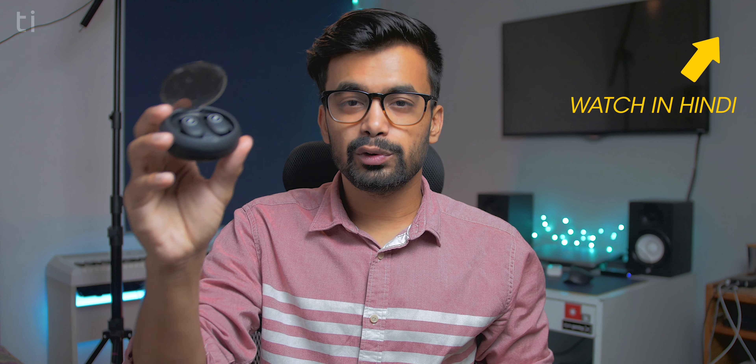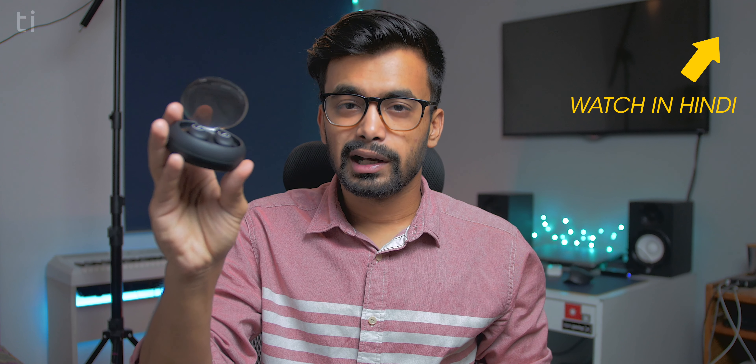These are the Leaf Pods, truly wireless earphones — but how good are they? Let's check that out. Hey, what's going on guys, this is Shivamir.